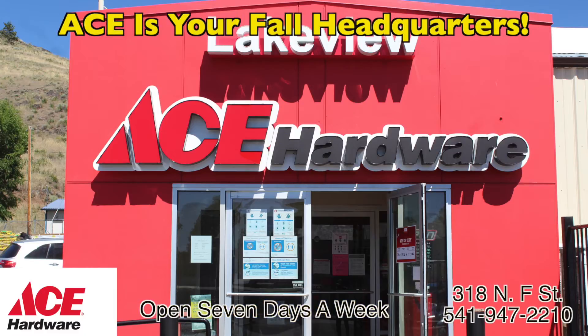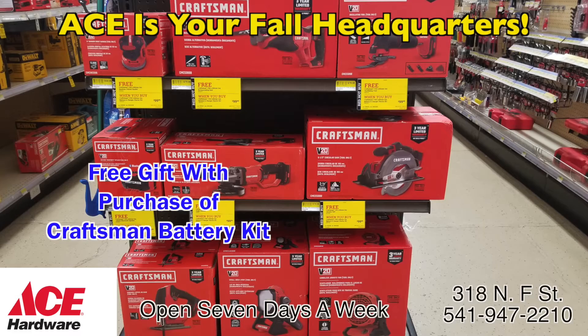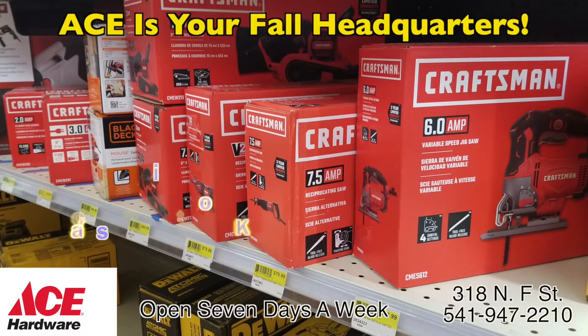Ace Hardware has a great buy one get one free on Craftsman Tools this month. Get a free Craftsman Bear Tool when you purchase the Craftsman Mac Battery and Charging Kit. Great for buttoning up all those projects you want to get done before winter comes.